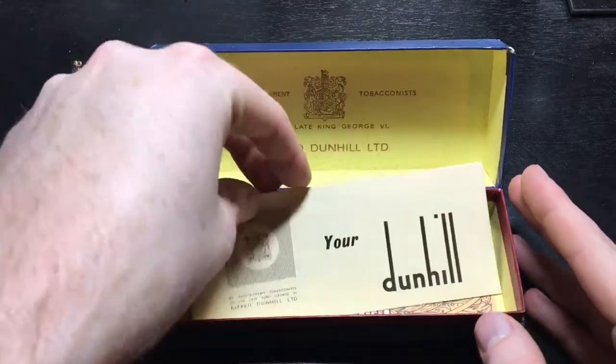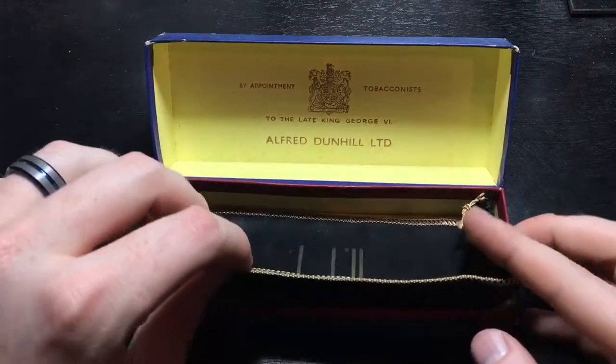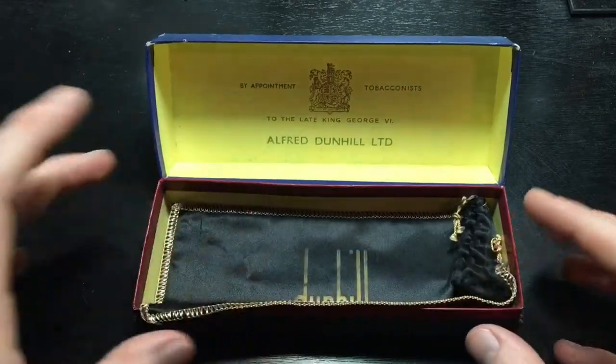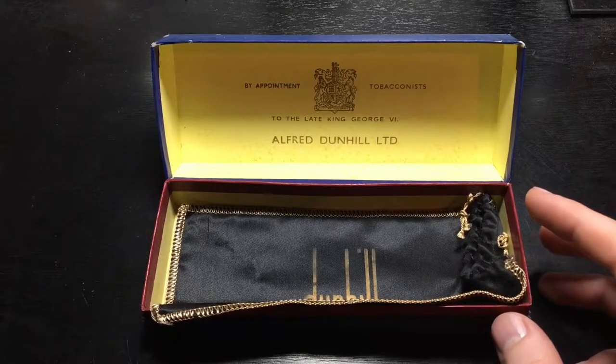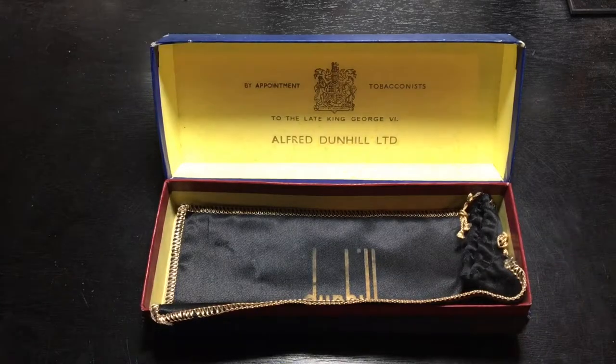So we'll go ahead and put these items back. Keep in mind how pristine this is. When I saw that it had the pipe sock, I was blown away. When I saw that it had the original booklet, I almost had a heart attack for what I paid for this pipe. And we will get to that in a second.